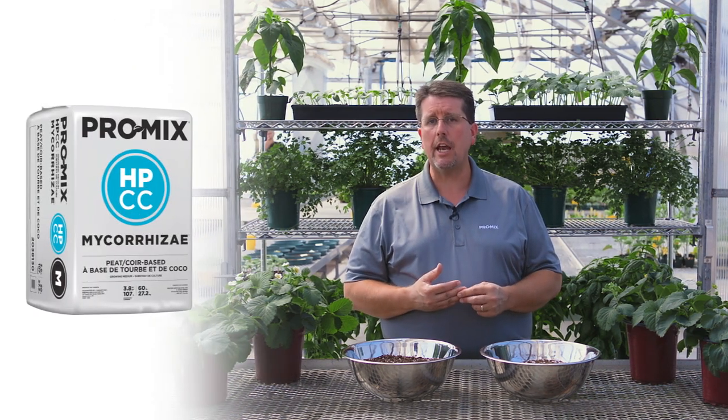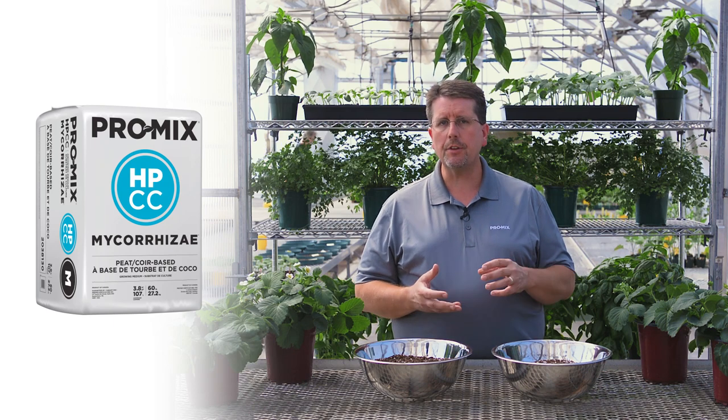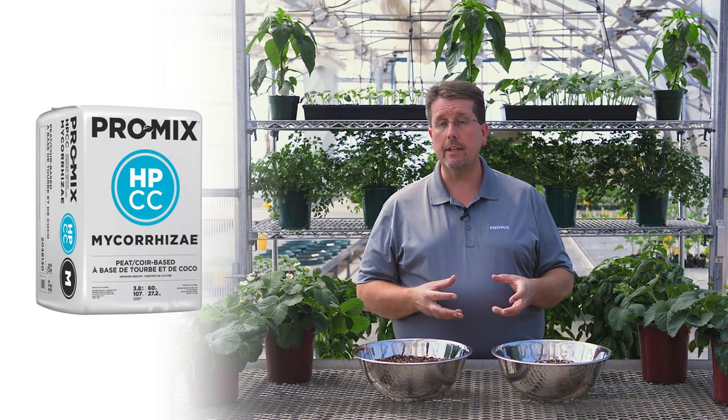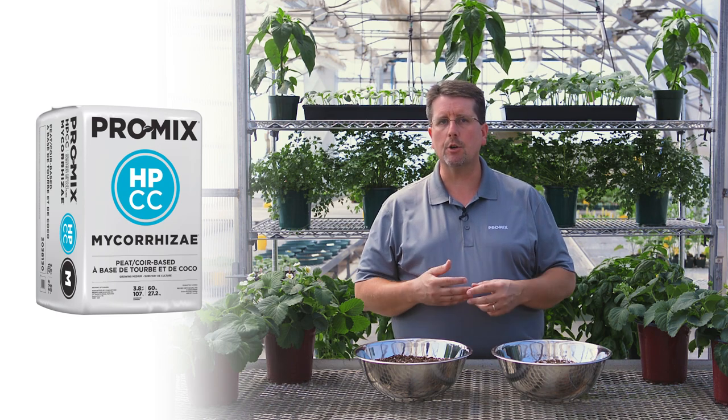Another option, if you're looking for a greenhouse mix or even an outdoor mix that has very high water retention, we would recommend our ProMix HPCC. This is a combination of peat, chunk coir, and perlite. The chunk coir itself will actually retain a lot of water and give it back to the growing media as the crop is growing, so you don't need to water the product as often. It's ideal especially for summer growing in larger containers, indoors or outdoors.